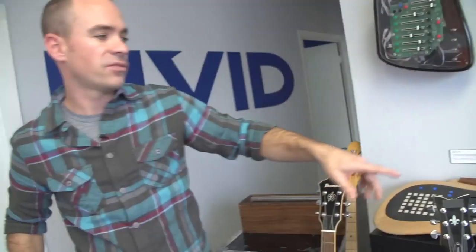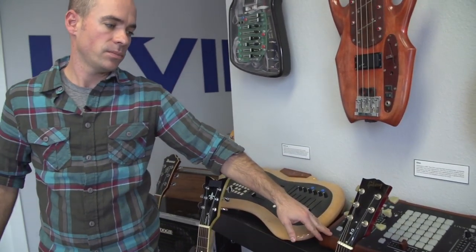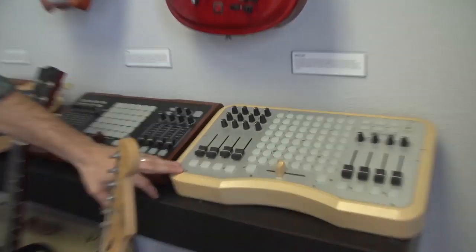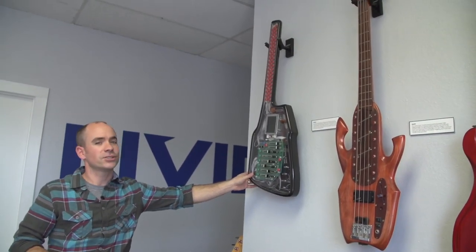Our Ohm was our very first commercial product. It was still pretty boutique — just two people at the time making these. Travis, Peter, and myself are the founders. This is the Ohm 64, which is our first class-compliant MIDI device. This wall shows off the products and how we started. It reminds us that we always started with guitar-shaped instruments, and now we're coming back to that with our Guitar Wing, but through a different form.